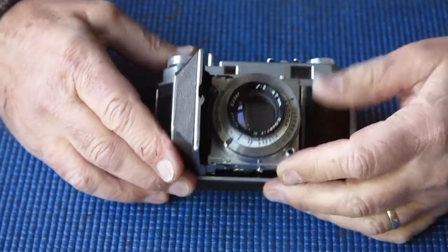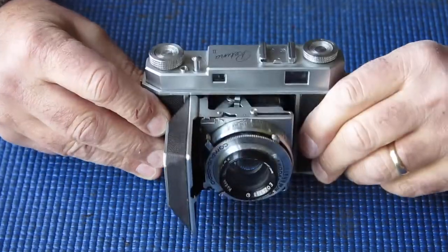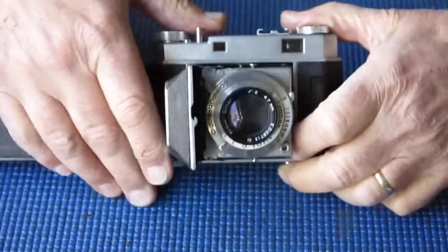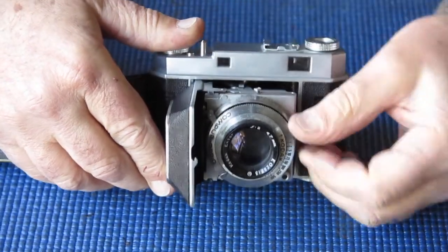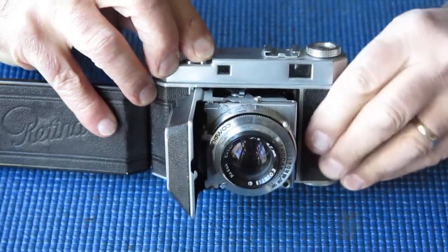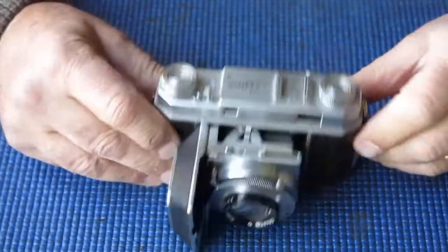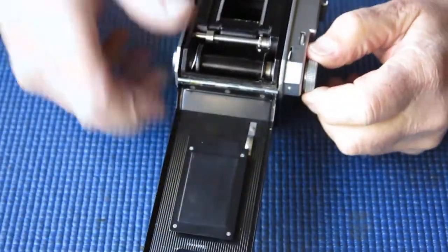The problems with this camera? The focus is pretty dry — it does work relatively smoothly but it's quite dry. The shutter release is very, very sticky. The film advance — well, that's pretty straightforward, there's nothing serious.